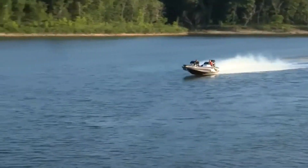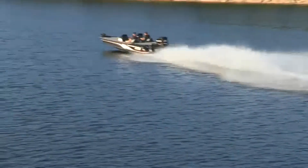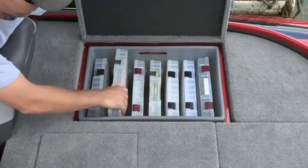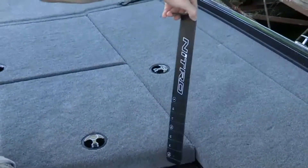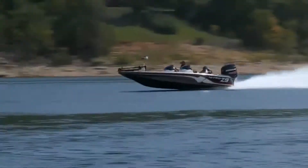Our renowned Nitro Ride will get you back to weigh-in with a minimum of stress on your fish — and on you — even in rough water. Everything about a Nitro has been designed to maximize your fishing success, from the nimble Z6 to the top-of-the-line Z9.